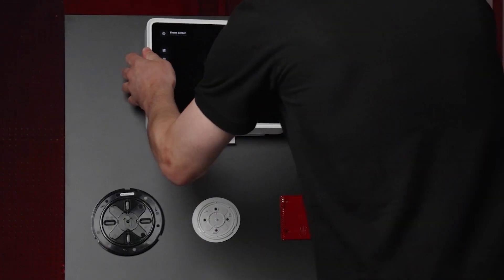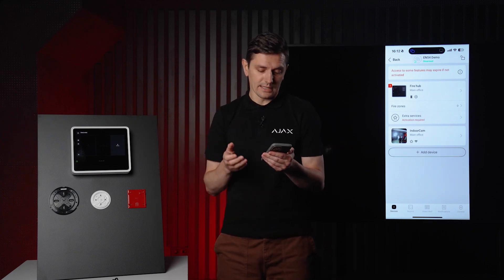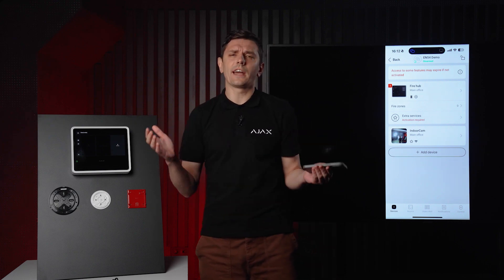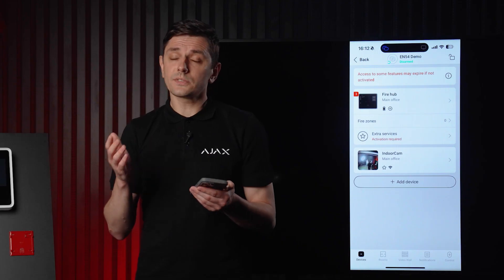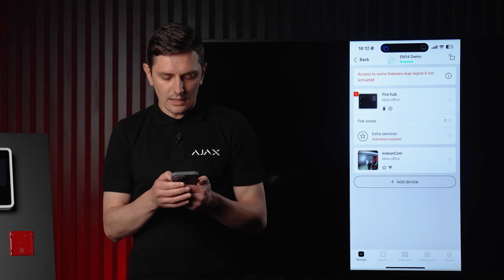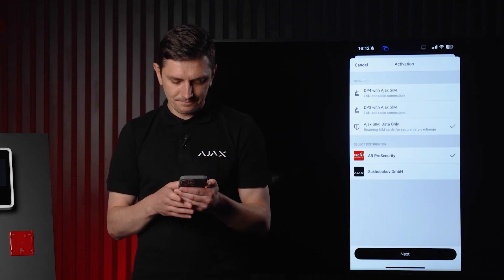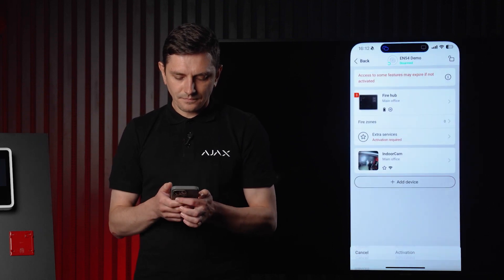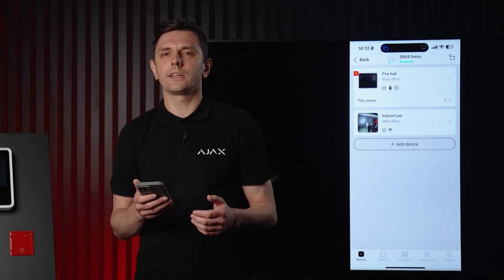I'm navigating to the device tab and clicking add device. Let's keep the suggested name and room and click add device. Once it's added, we've joined the existing space — there's already a camera in it. The beauty of Ajax is that you can have video, fire, intrusion, and automation all in one space, letting you control everything from one spot. We also have the Ajax SIM in this hub, so we can go ahead and activate it. Just a few taps in the application and our fire panel is up and running.